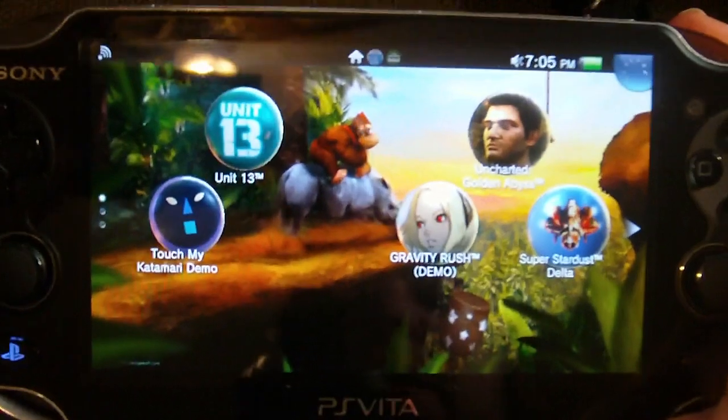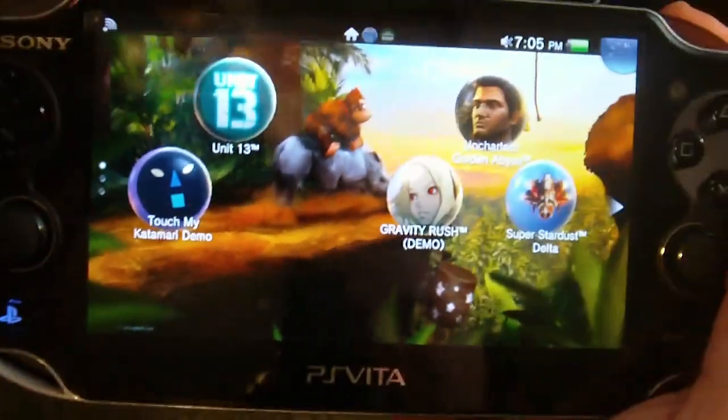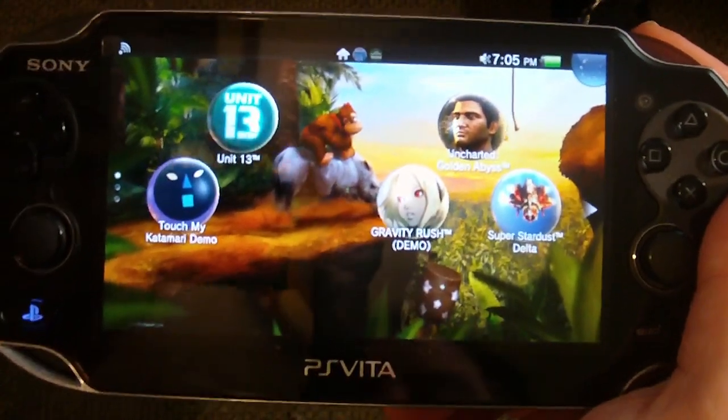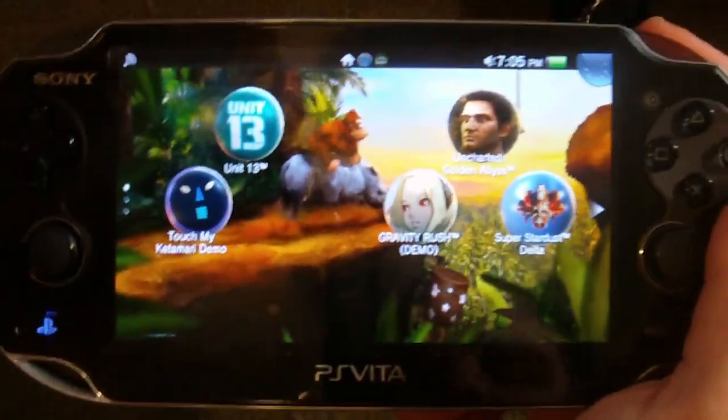I only have two games — Uncharted and Unit 13. Those are the only Vita games I have because those are the only Vita games I want. Other than Super Stardust Delta, which looks pretty cool, Gravity Rush looks pretty cool, and Katamari. I just want something like a platformer, and there's nothing here that's a 3D platformer. Where's Ratchet and Clank? I know it's really early in the life of this thing, but that's what I'm wanting to see and it just doesn't have it yet.